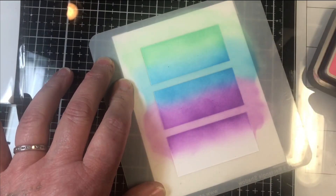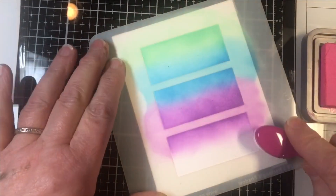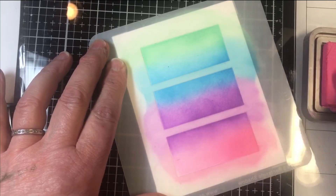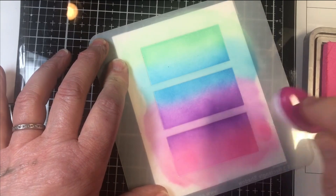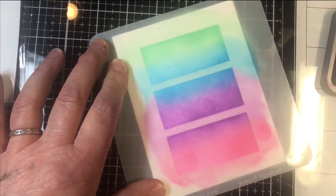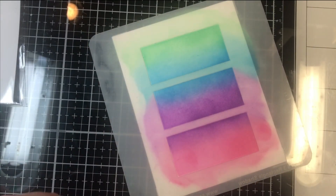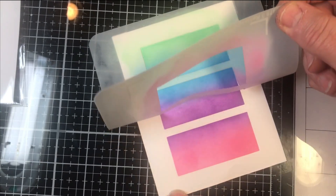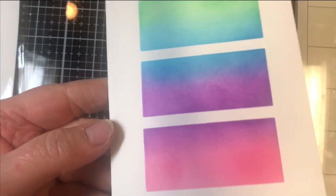The last color is Picked Raspberry. I love Picked Raspberry — even before Distress Oxides came out, I always loved this deep pink. It's one of my faves. I'm going just over the purple edges. Since this will be over-stamped, if you have a little white showing it's not a big deal. All three rectangles are done — look how beautiful and colorful that is! Peel off the stencil and see how cleanly it comes off with the Pixie Spray. You almost don't need to stamp on that — it's so pretty.